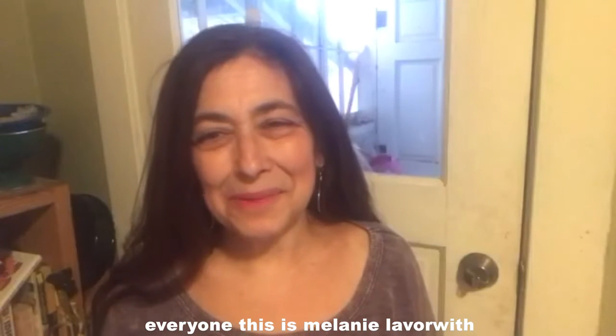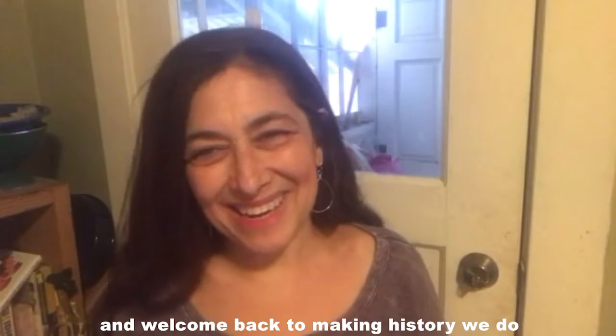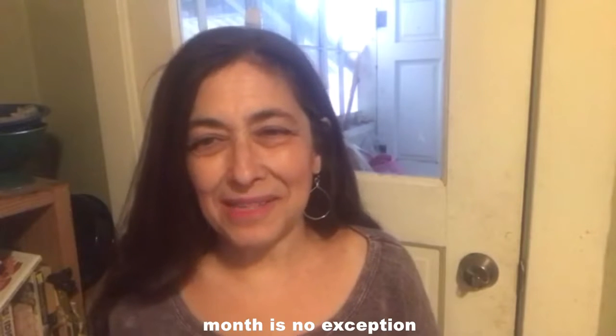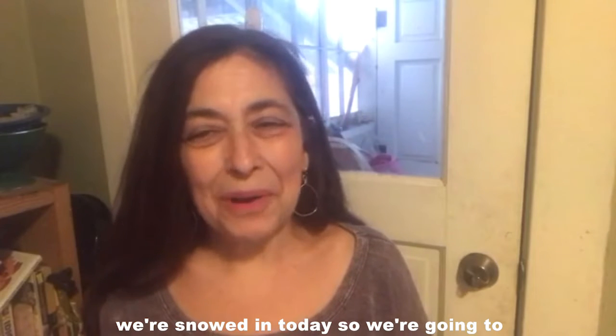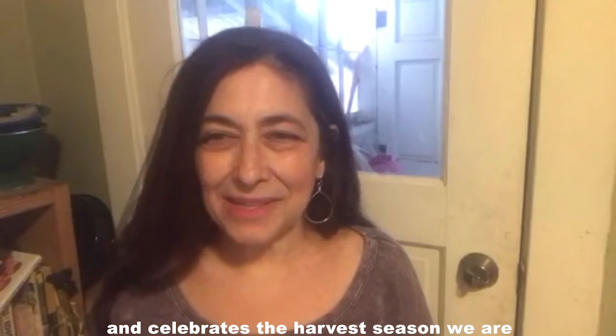Hi everyone, this is Melanie LaBorowicz, educator at the New Mexico History Museum, and welcome back to Making History. We do hands-on activities every month, and this month is no exception. We're snowed in today, so we're going to make something that reminds us of fall and celebrates the harvest season.